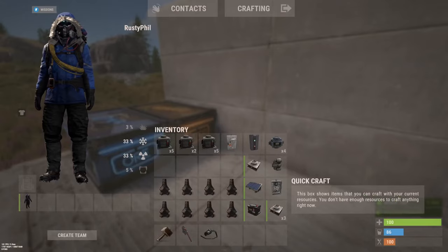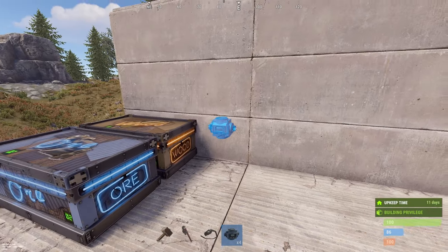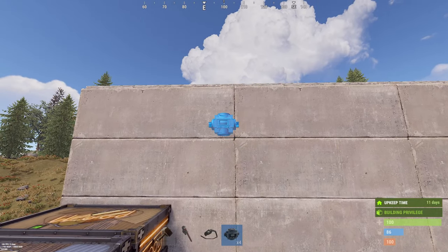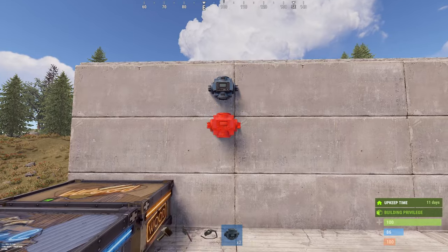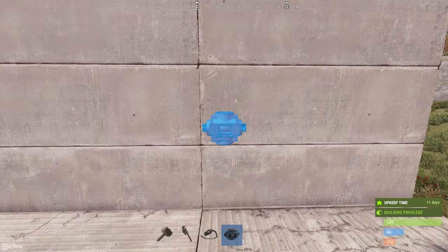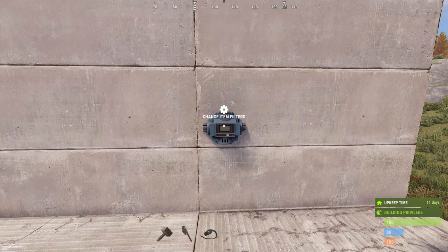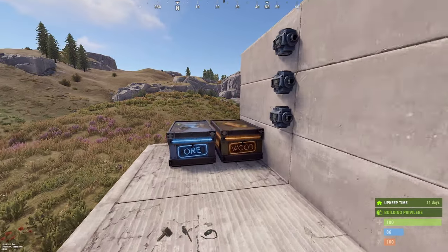The next part is we will place our conveyors. We have a wood conveyor, we have the loop conveyor, and we have our conveyor from the furnaces to the smelted box.